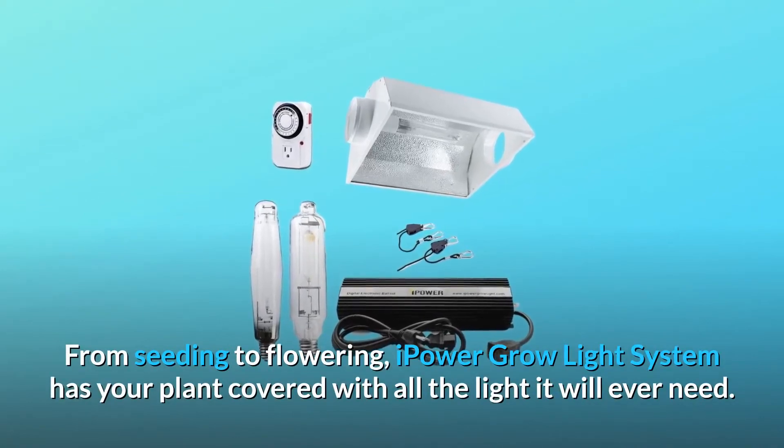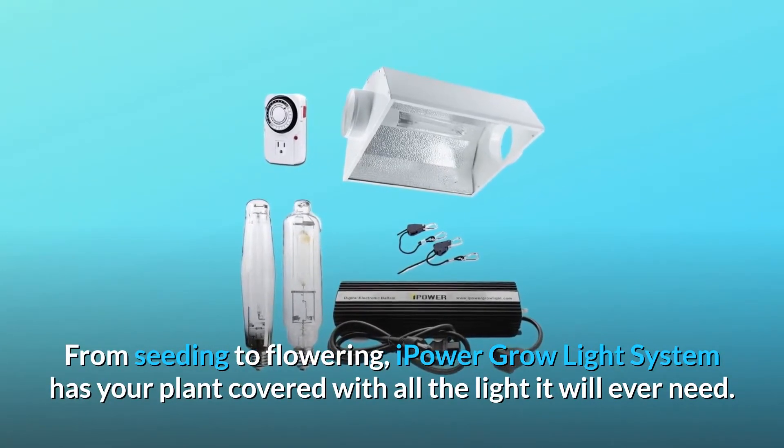From seeding to flowering, iPower Grow Light System has your plant covered with all the light it will ever need.